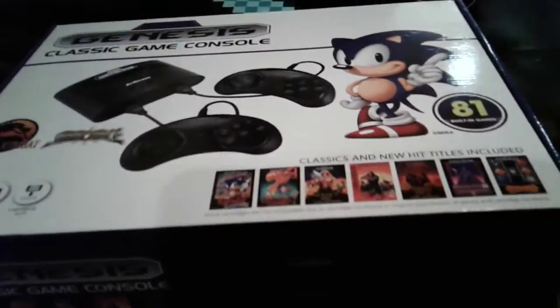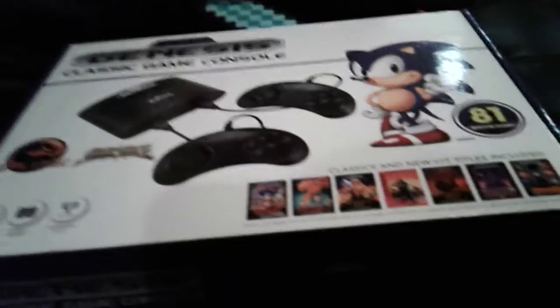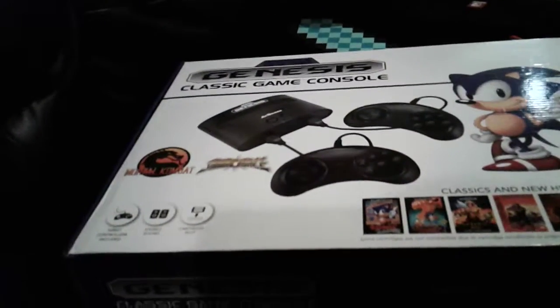Hey guys, today I'm unboxing, for the first time, the Sega Genesis. So yeah, that's what I'm gonna do.